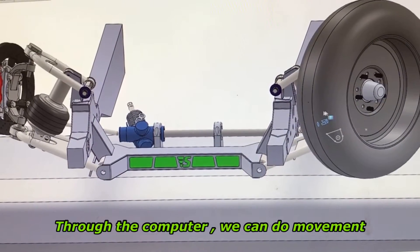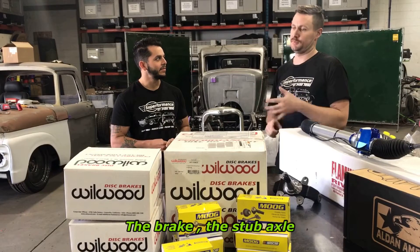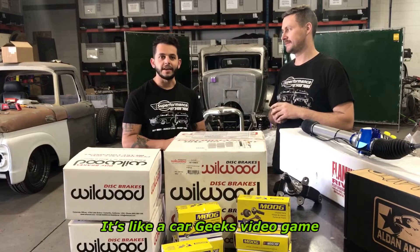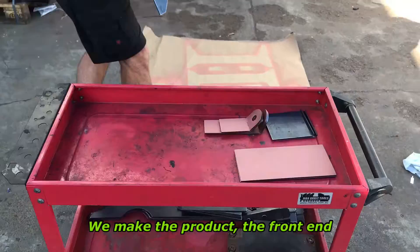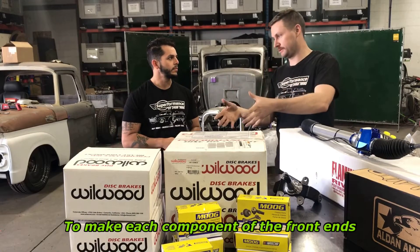We can do movement, systems, fluid — put forces on different points of the ball joint, steering arms, the brake, the stub axle. We can test the whole thing through the CAD before we even cut on the table, essentially. It's like a very technical video game. From the testing in the CAD, we make the product — the front end — and in the CAD we also make fixture jigs to manufacture each component of the front ends.